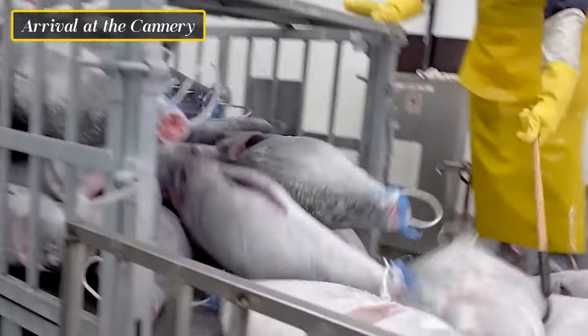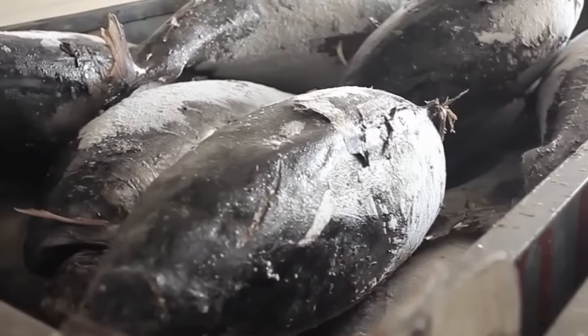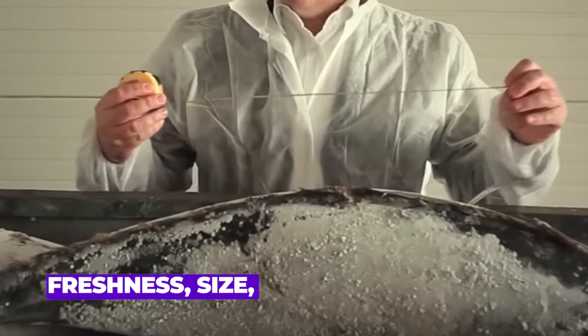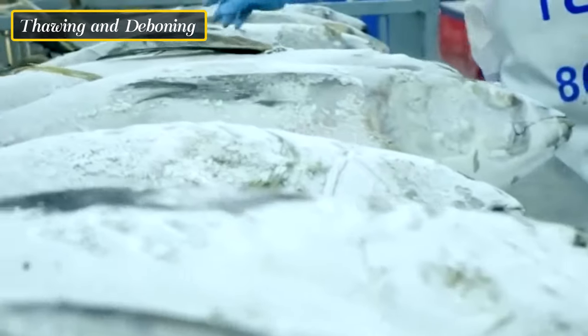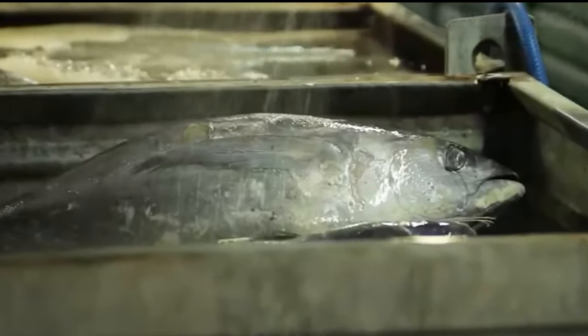Once at the cannery, the tuna undergoes thorough quality checks to ensure it meets the required standards for processing. This includes assessing its freshness, size, and overall quality. If the tuna was frozen during transport, it is first thawed before further processing.